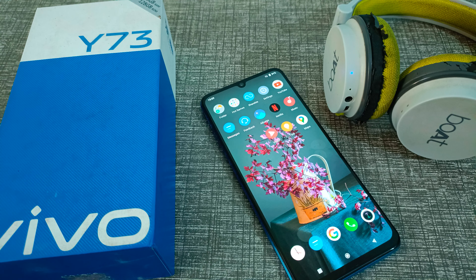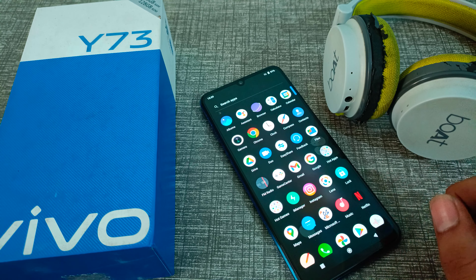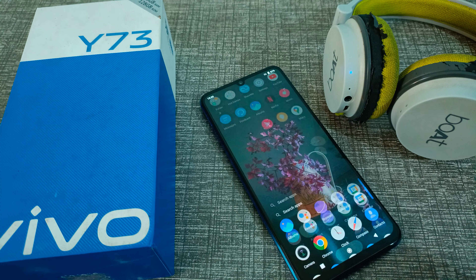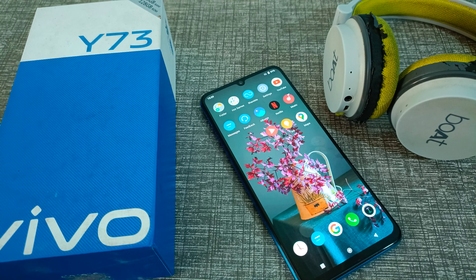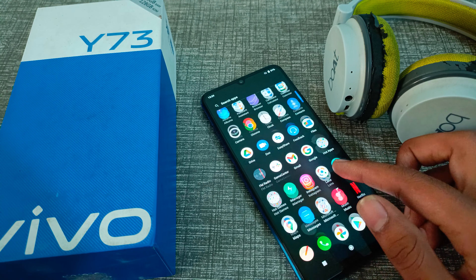Hello friends, welcome back to the new video. In this video, we are going to talk about how to disconnect headphones from your Vivo phone. Let's see how to disconnect headphones on the Vivo Y73 phone.